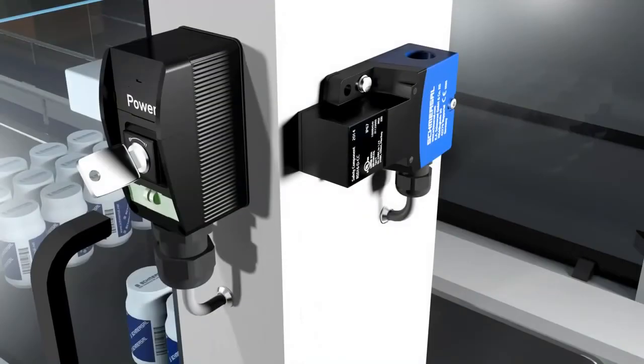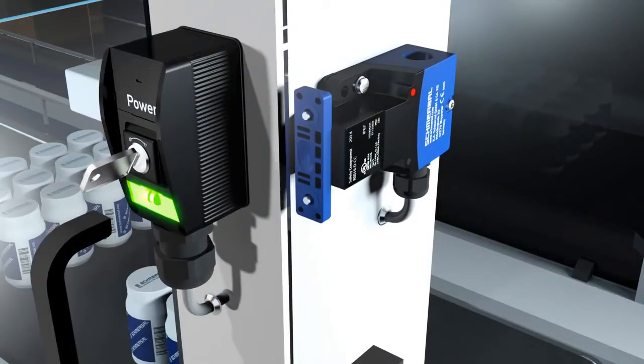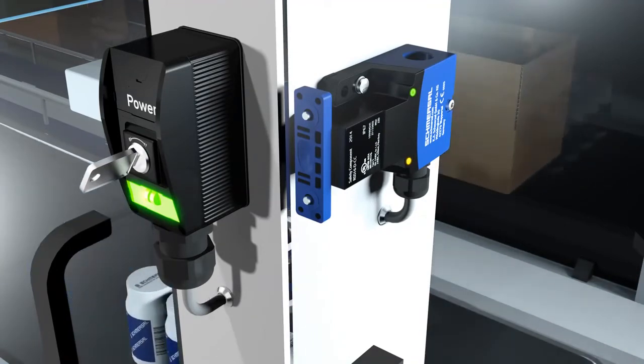Standard coded RSS16 units are operational in their factory delivery state. Individually coded sensors and actuators are very easily combined. First, the safety sensor is switched off, then the power supply is switched on again and the actuator is brought into the detection area. The teach-in process is signaled at the sensor with an illuminated red LED and a flashing yellow LED. After 10 seconds, short flashing impulses require the supply voltage to be switched off. The next time the supply voltage is switched on, the actuator needs to be acquired again to activate the taught activation code.